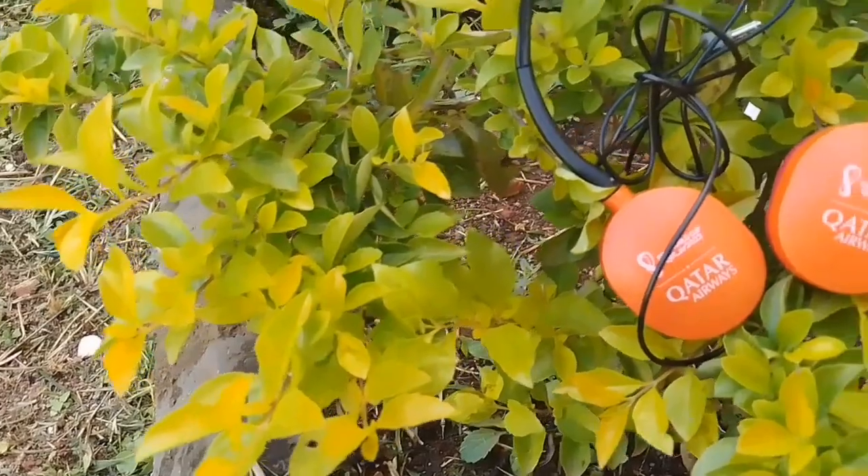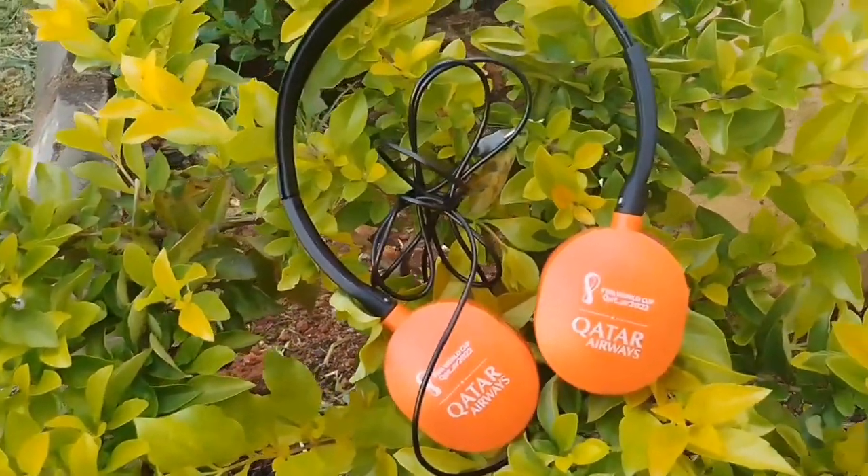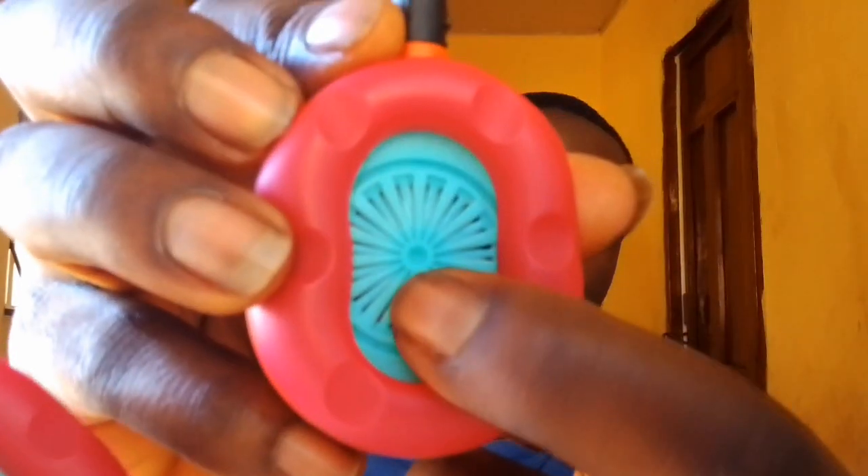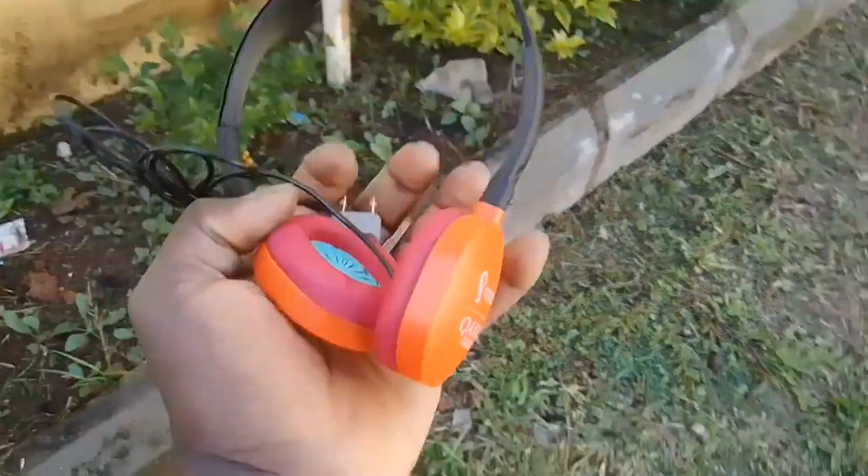These are just cool headphones — I love the color combination: black and orange, and what looks like pink, with an inner color that's blue or green. Shoutout to Horizon for making this cool pair of headphones. They are basically custom from Kata Away.